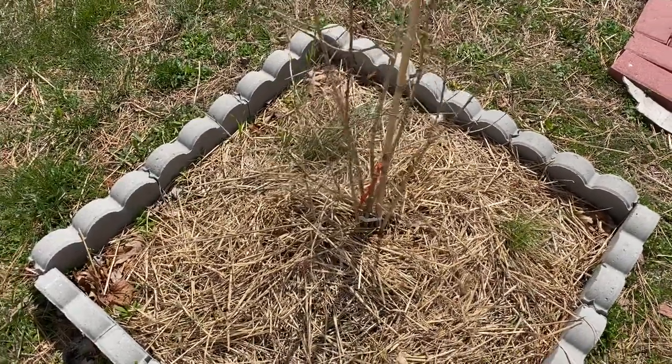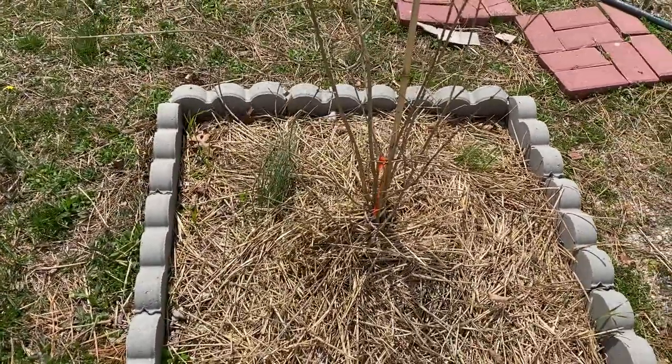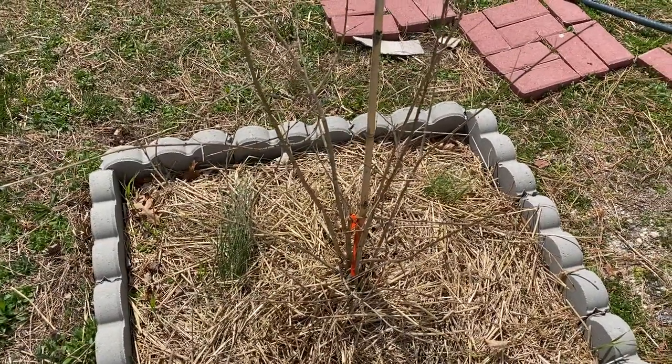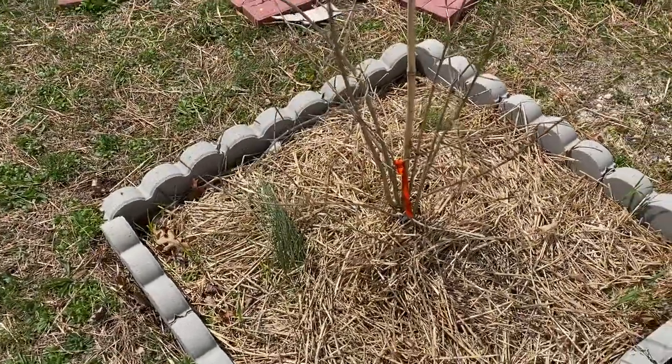Hello everybody, this video is an update on my Russian pomegranate tree that I got last year — it survived the winter.